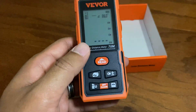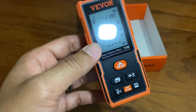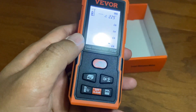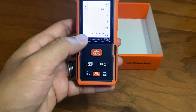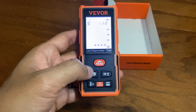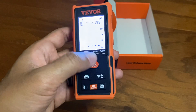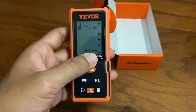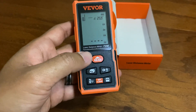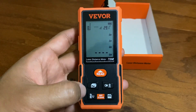This tool has multiple measuring features. It provides multiple functions for area, distance, length, volume, continuous measurement, Pythagorean method, three points additional for subtraction, etc. It can display four different measurements in meters, inches, feet inches, and feet, which is really convenient to use as well.